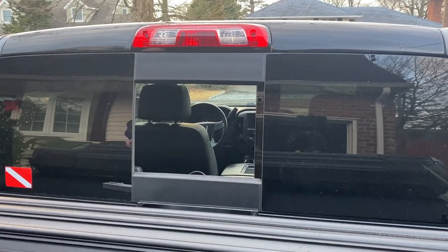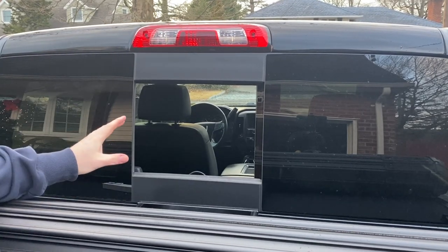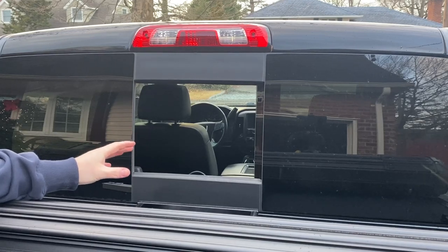How's it going today guys? In today's video I'm going to be doing an overview of a rear window screen that I made for my truck.